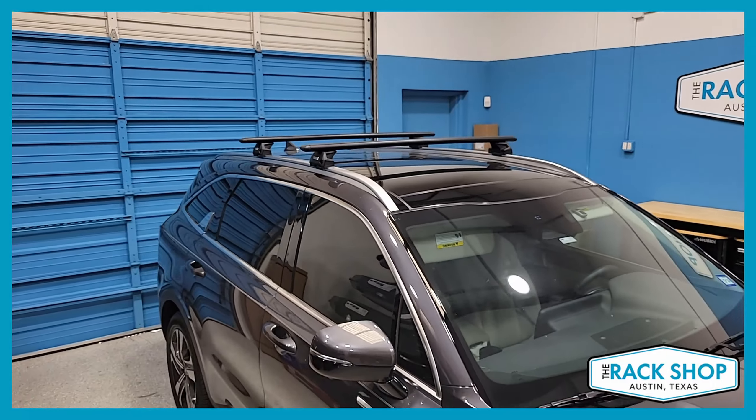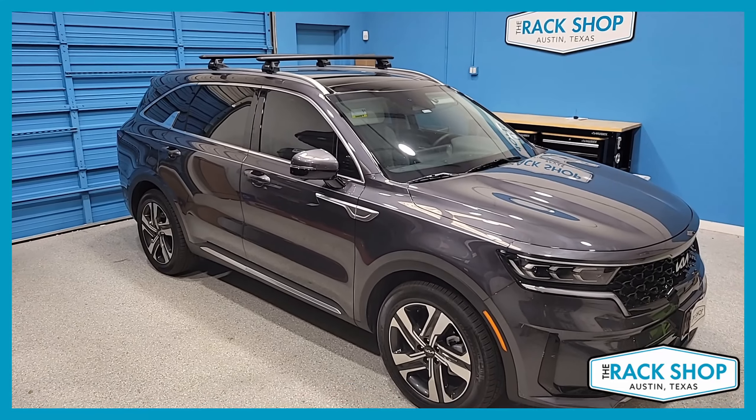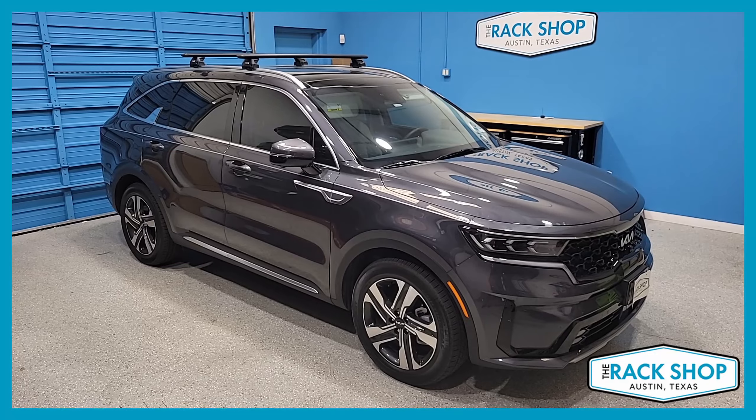So this has been a quick walk around for this vehicle. For more details, pictures, or to purchase this complete kit with a couple of clicks, visit the link in the description below. And that's it for this one — but like always, thanks for watching.